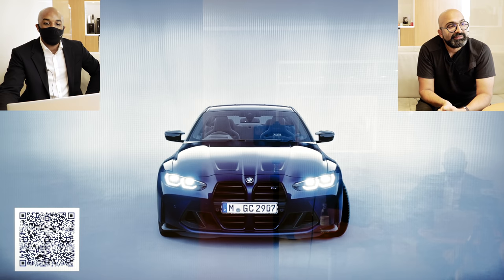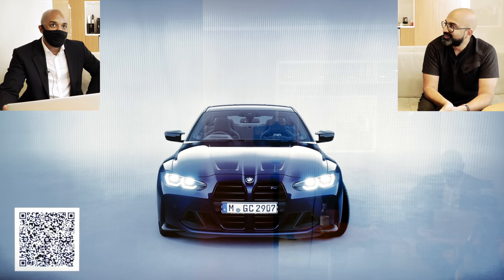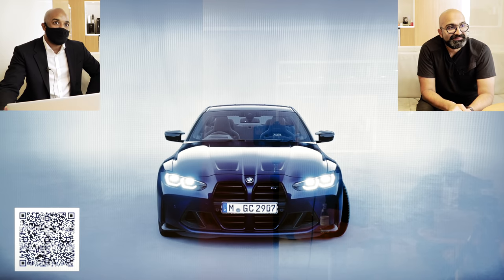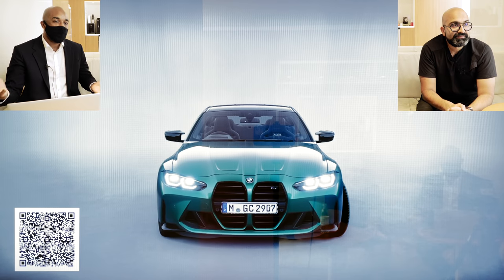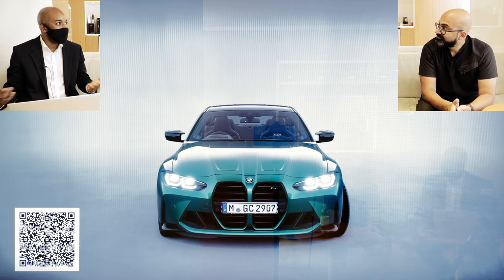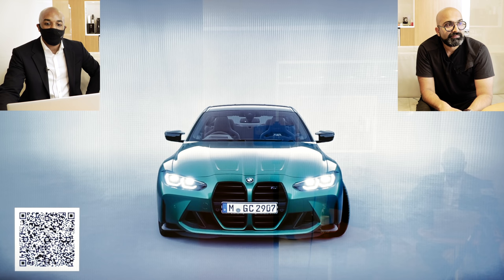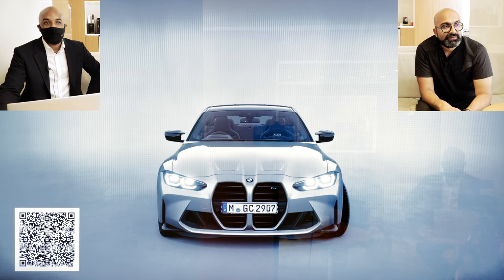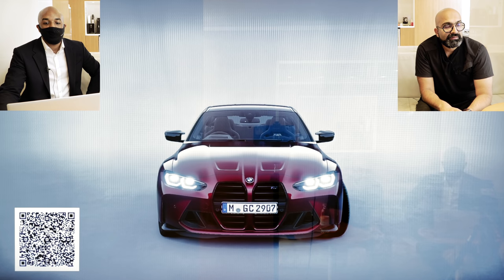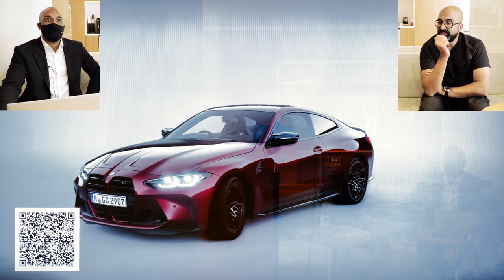Here we have tanzanite blue, which has grown on me more and more. One of my favorite colors is carbon black, and tanzanite blue has a similar effect — it can look almost black at night but more blue during the daytime. It's nice to have a color that looks different depending on the light. Here's Isle of Man Green, which I'm sure a lot of you have seen out on the road. Then skyscraper gray and aventurine — aventurine is very nice.